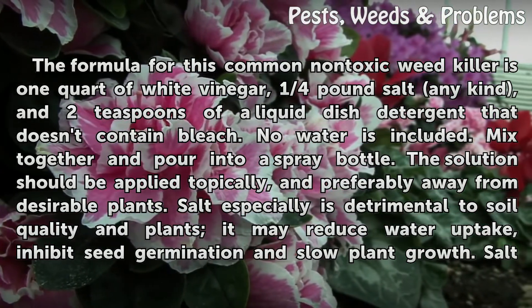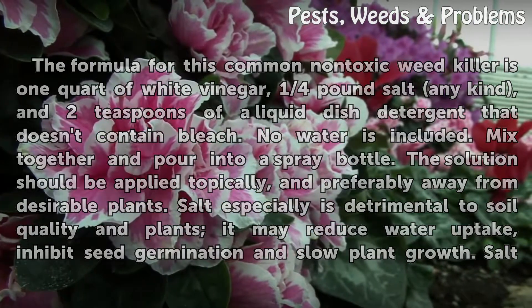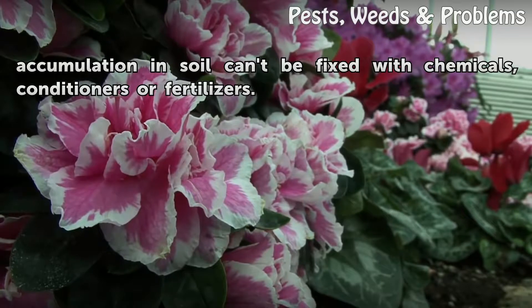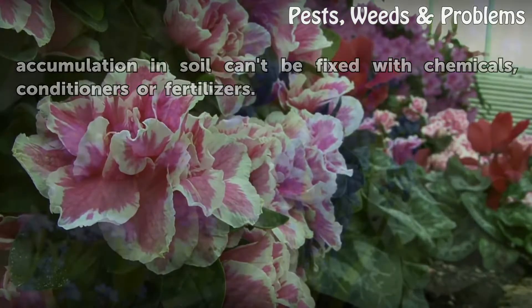Salt is especially detrimental to soil quality and plants. It may reduce water uptake, inhibit seed germination, and slow plant growth. Salt accumulation in soil can't be fixed with chemicals, conditioners, or fertilizers.